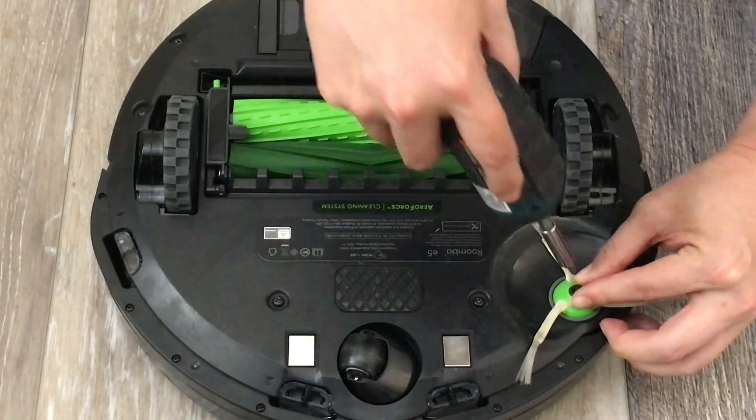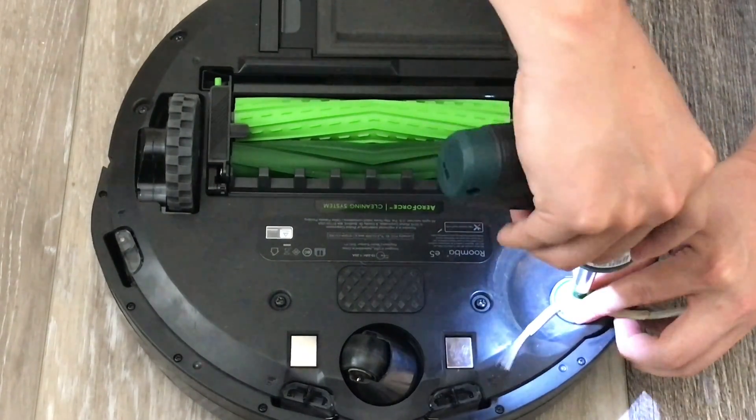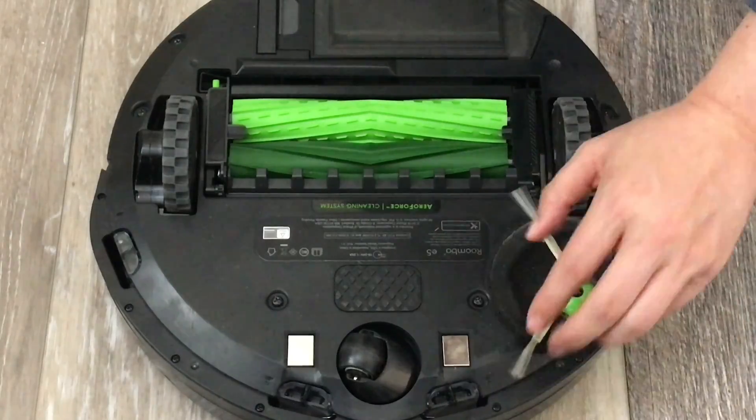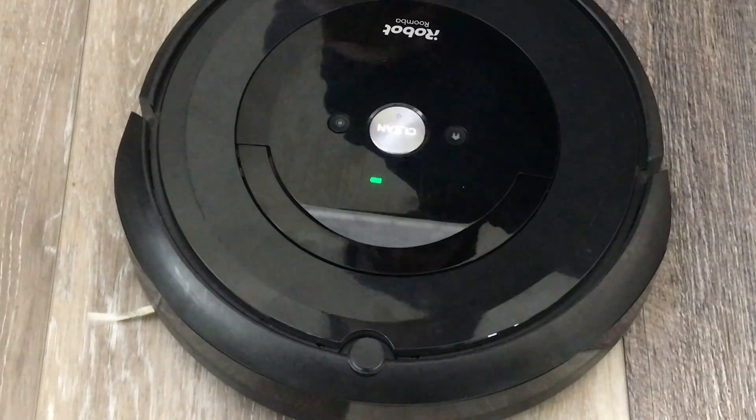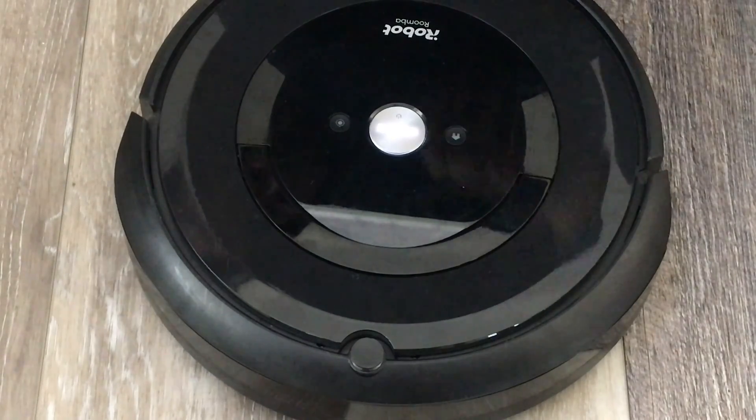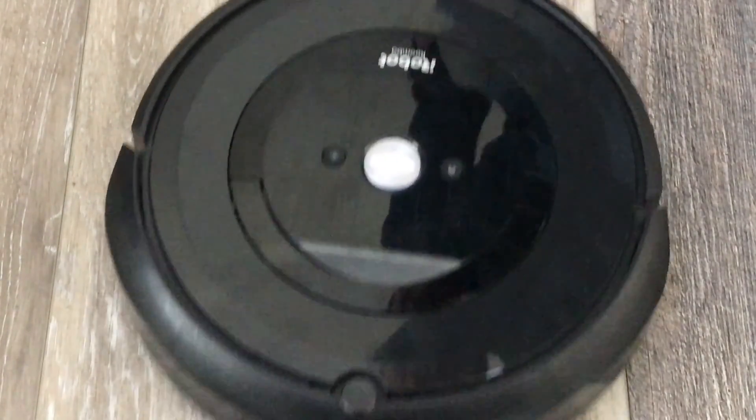Line it up, there you go. Tighten it down. Your error 11 should be fixed and you can have a clean house again. I'll have all the links below. Thanks guys.